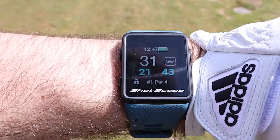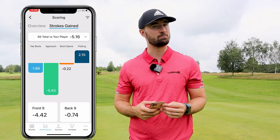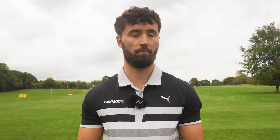ShotScope is a GPS brand that uses watches and rangefinders, but they do shot tracking by putting a little thing in the butt of the clubs, which means that after your round you can see where you went wrong. They have strokes gained features, and this is similar to Arcos too, but Arcos isn't a GPS device — you just have a little device that you put in the butt of the clubs and a really good app that helps you improve. So rather than finishing a round shooting 95 and deciding to practice your putting, it tells you what to practice and where you went wrong.